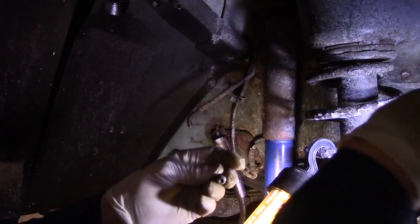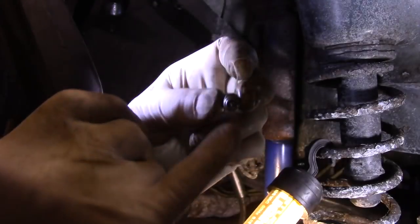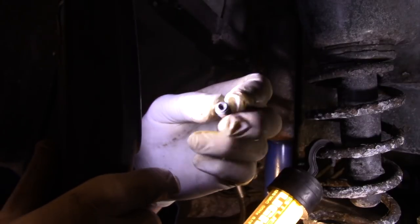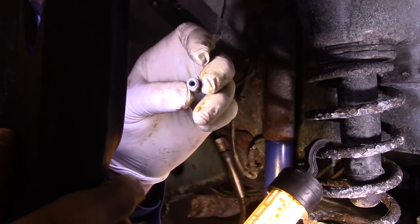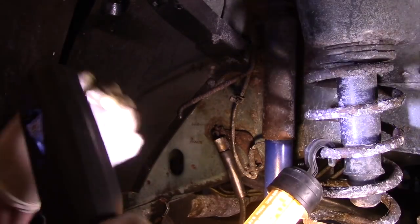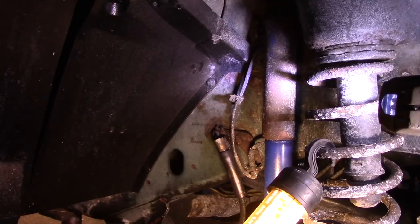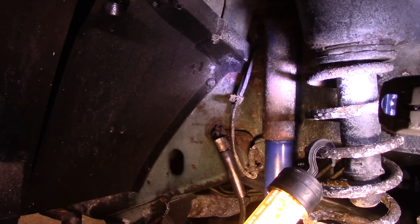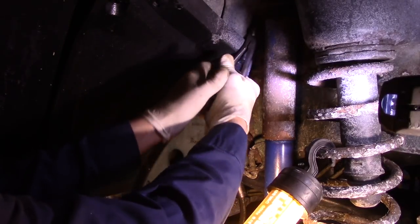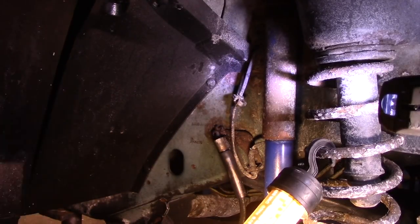This is what they call concave — you can see how this piece here is actually tapered inward. The other one is convex, which is actually outward, better known as the bubble flare on the end. We need this one — it's actually three-sixteenths and it's concave. So that's the line we're going to order. We're just going to cut the old one off right now and go up to the top.